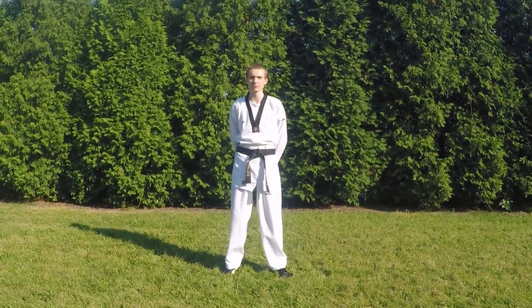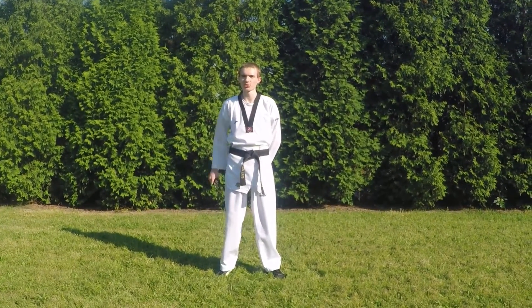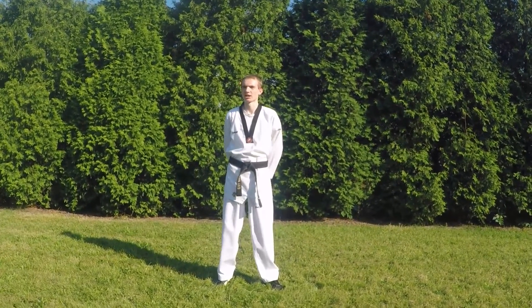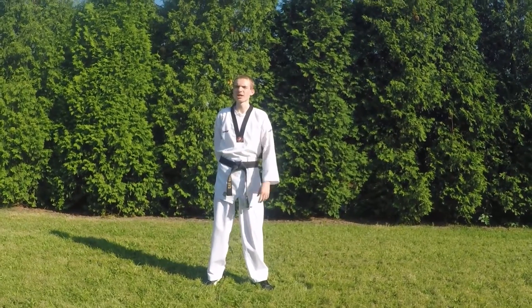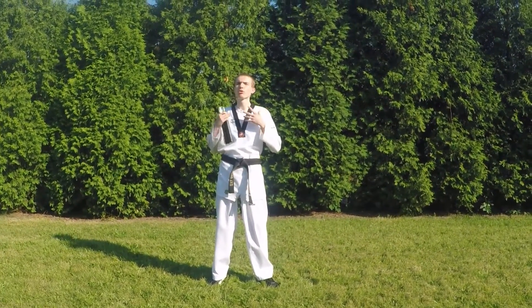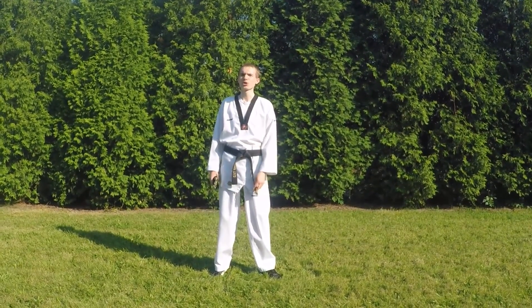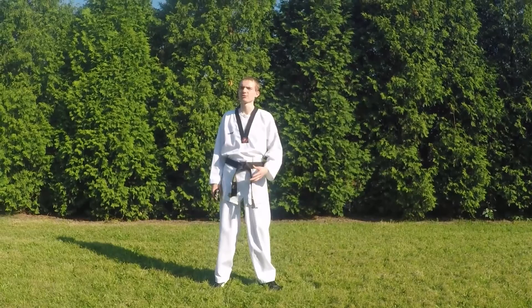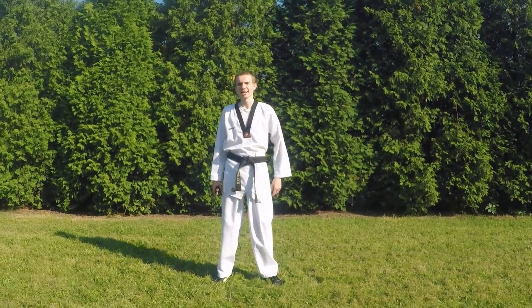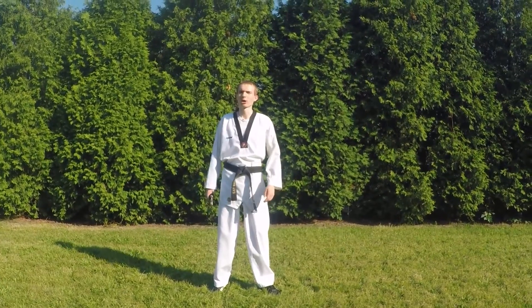Hey guys, this is Tom from Tom's Tutorials here today, and guess what? Today I'm going to be showing you guys how to use nunchucks. That's right. So in step one, I'm going to be showing you guys my form — my routine that I will be going through. And next, step two, I will be showing you guys every single move that I've done in step one and go over how to do it. So here we go.